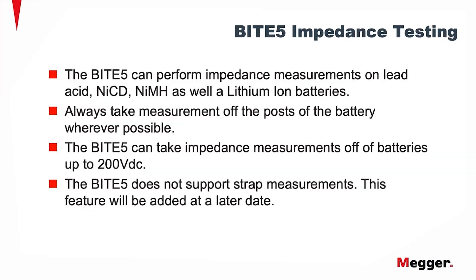The Byte 5 can perform impedance measurements on lead acid, NiCAD, nickel metal hydride, as well as lithium-ion batteries. Always take measurements off the posts of the battery wherever possible. The Byte 5 can take impedance measurements off of batteries up to 200 volts DC.